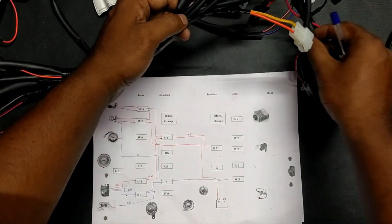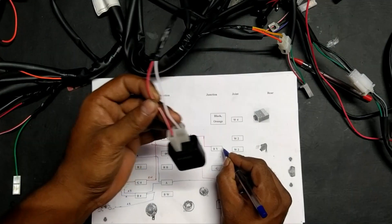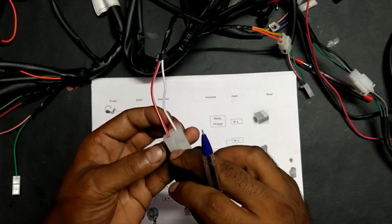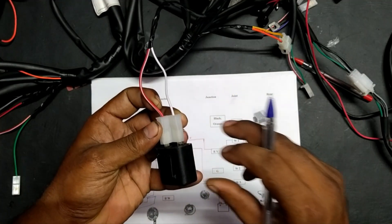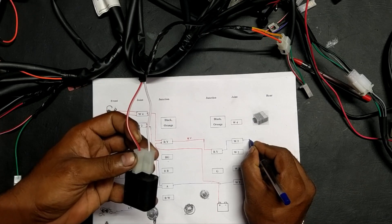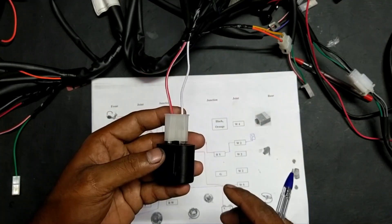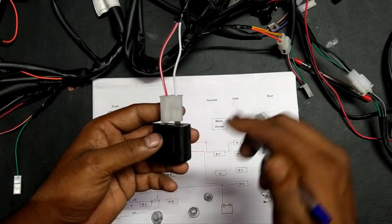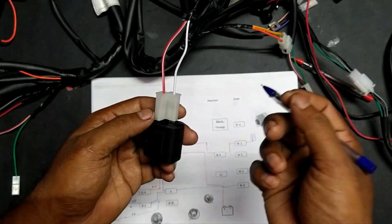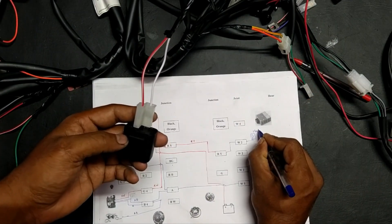For the indicator, the red-white wire is taken from this red-yellow junction and reaches the white-two joint. Here we connect the flasher. The flasher acts like a switch which turns on and off over an interval. Normally we connect a buzzer in parallel, so due to this on and off we get a sound.